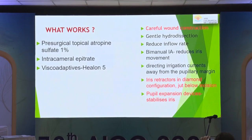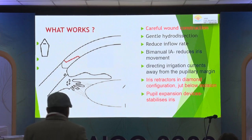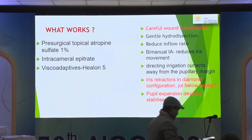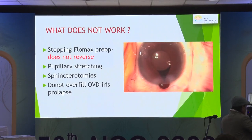For IFIS, it's very different from routine small pupils. Some people recommend pre-surgical topical atropine. You can use intracameral epinephrine and viscoadaptives. What's important is very careful wound construction — not too short, to avoid repeated iris prolapse — a very gentle hydrodissection, and ensuring that irrigation aspiration currents are not directed at the iris-pupillary edge. Sometimes a fifth iris retractor can be used just underneath the wound. Stopping Flomax does not reverse IFIS, and pupillary stretching and sphincterotomies should be avoided.